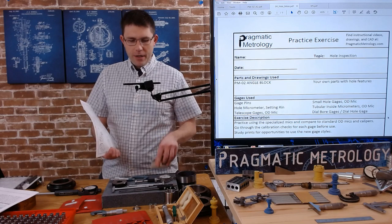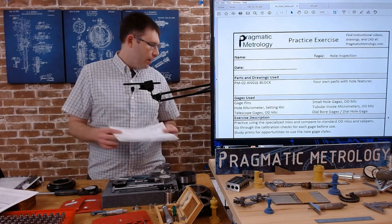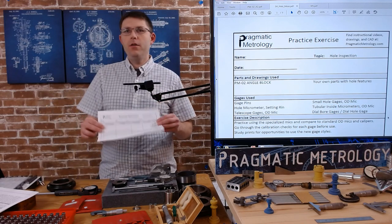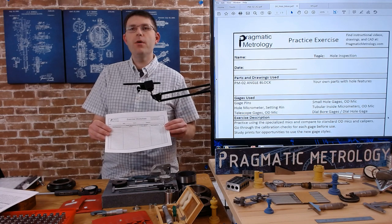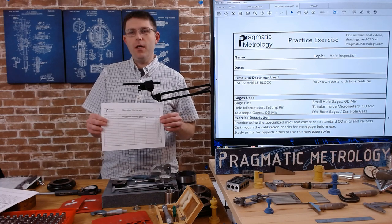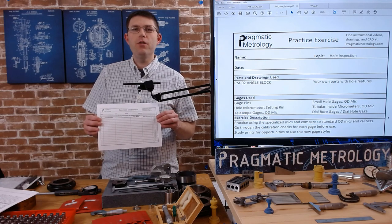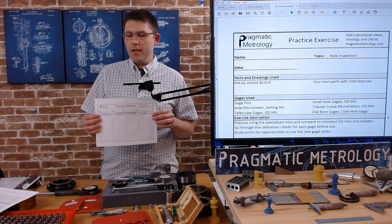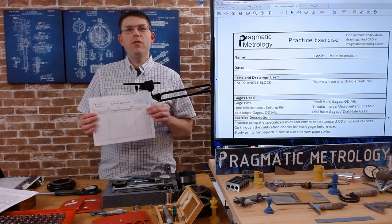I'll be demonstrating how to use all these holes to inspect this print. Go ahead and download the worksheet to fill out your measurements as you work. This worksheet resembles what you'll fill out in industry for first articles, in-process inspections, or final acceptance. Grab one of these so you can check your work later.